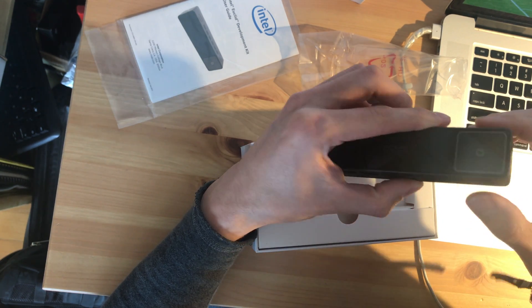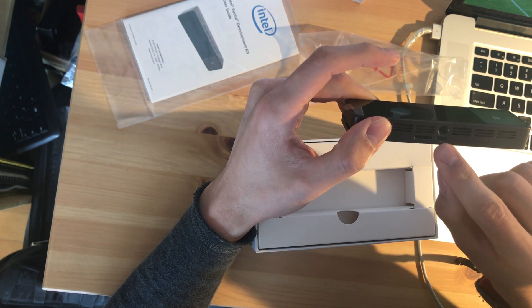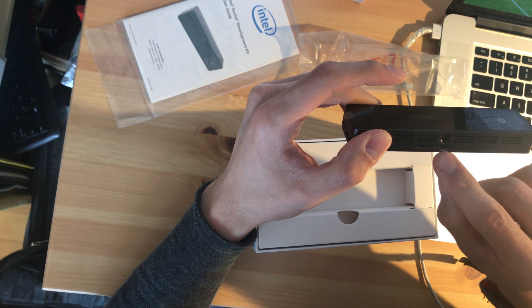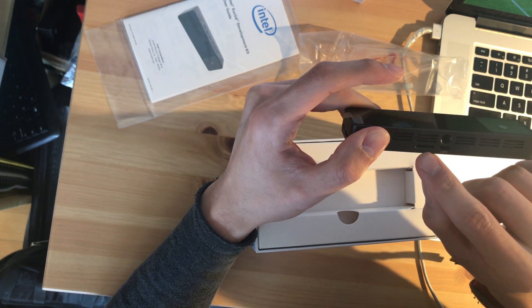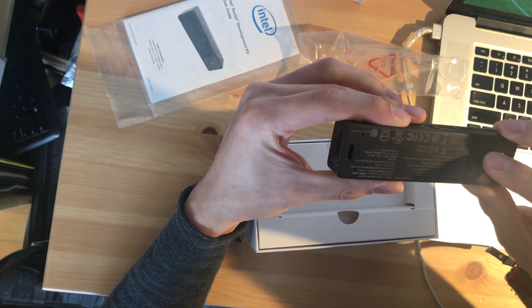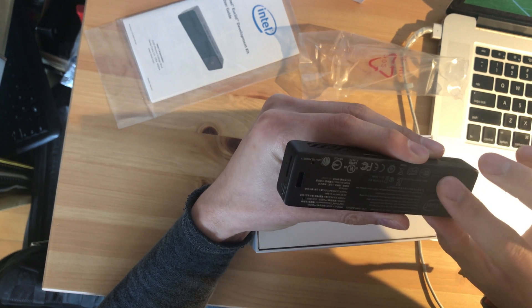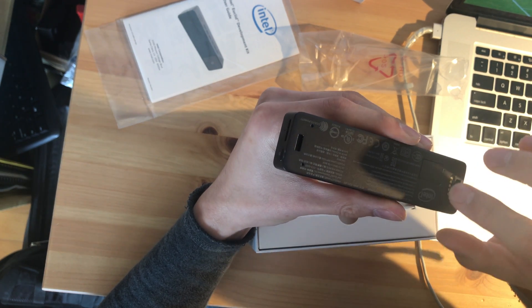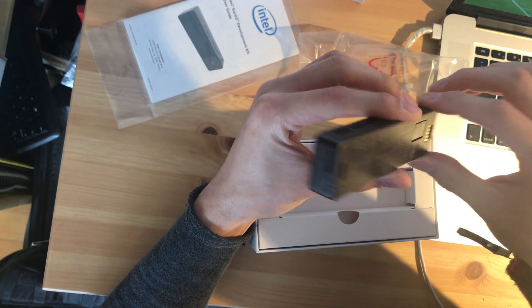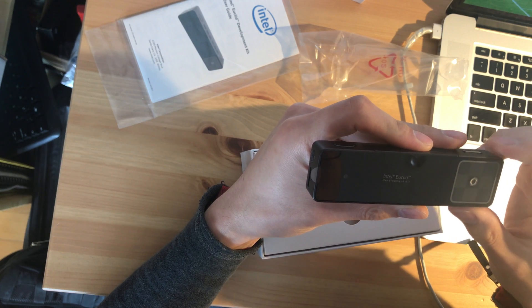USB 3.0 ports here. And the power connectors will connect to the battery on the back, so that looks really nice.